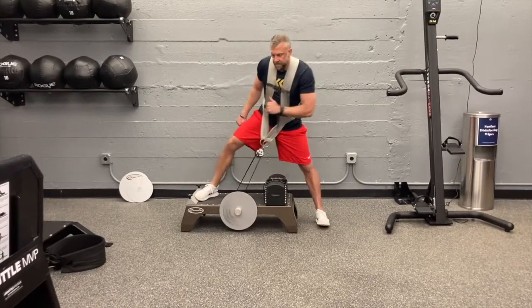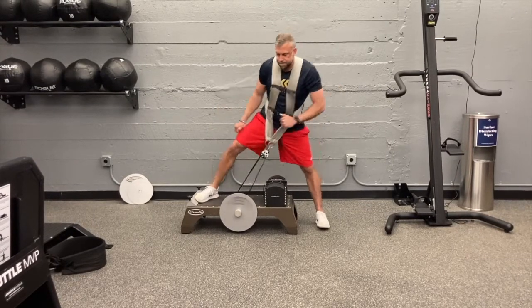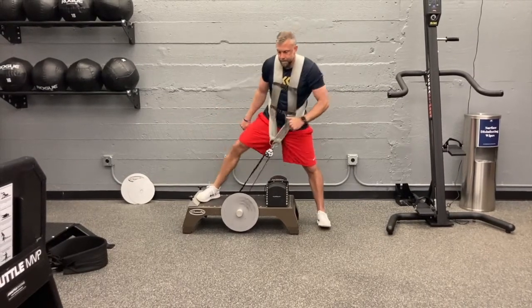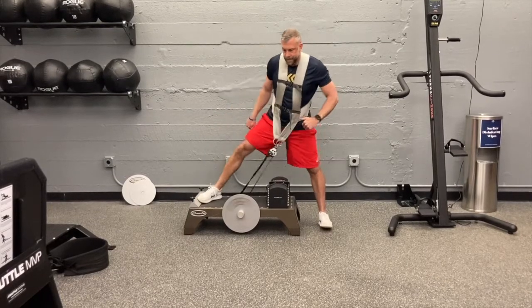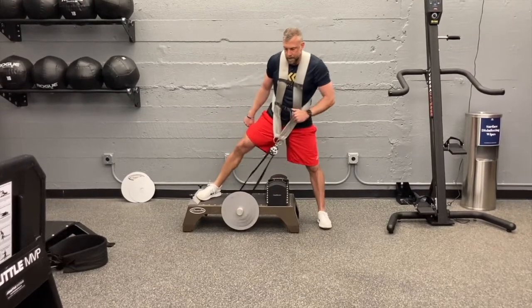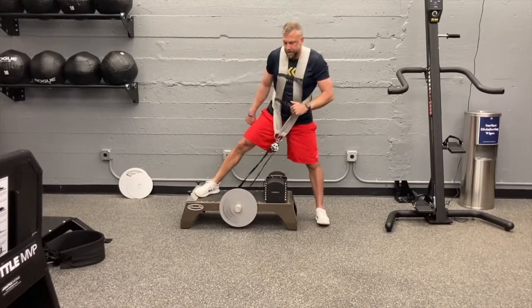Make sure you give yourself a counterweight with this because when you give the K-Box a good push here, it's going to want to give a little bit, so make sure you set yourself up there. But this is really an awesome exercise, again, to get you out of that sagittal plane, open up your hips. Give this one a try. I'm sure it's one you're going to love.